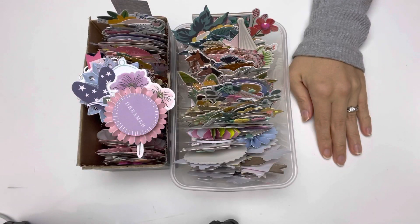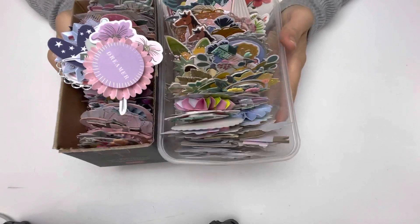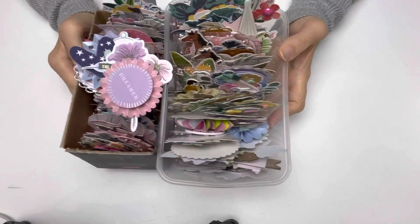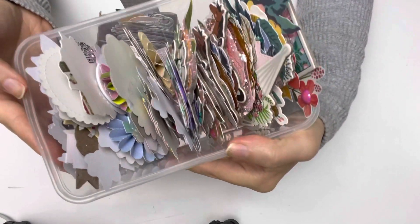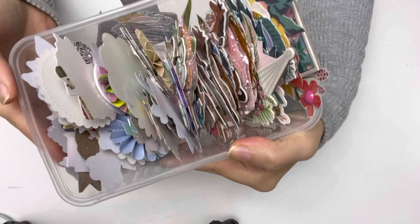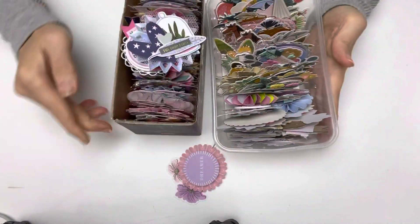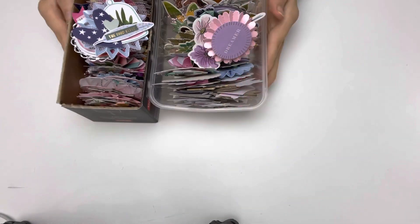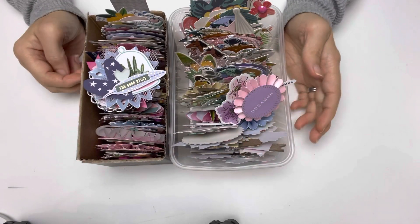Hello everybody, welcome to my channel! Look at this - I have been busy over the weekend and I made all of this. I know it's really hard to believe because there's quite a lot of embellishments in here, just so many. I want to share them with you guys. I did have a lot of fun making these on the gloomy, gloomy days.